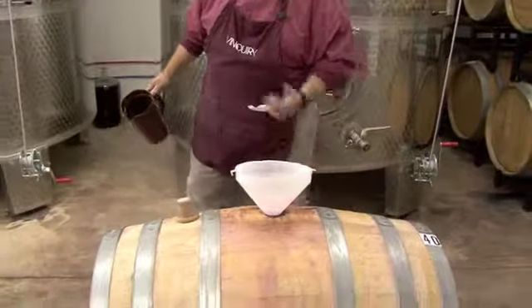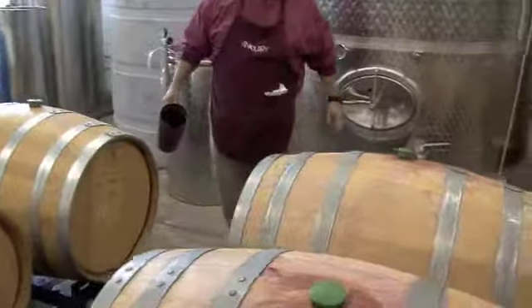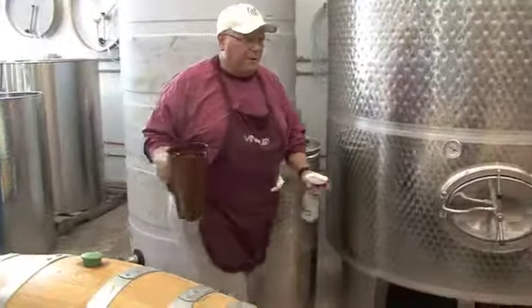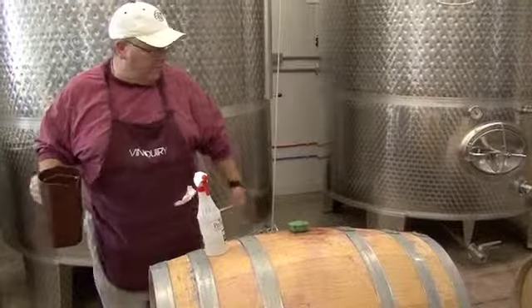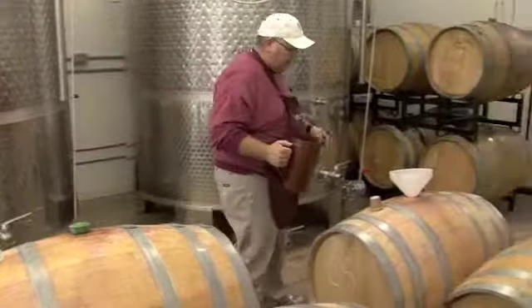So this is just the topping process. I have to do it on all the reds that are in barrels and the Chardonnay. These are a combination of Merlot and Cabernet Sauvignon barrels that I'm topping right now. I spray around these bungs before I remove them with a solution of sulfur and citric acid that'll kill any microbes that might be living around there where we've spilled wine or taken samples out.